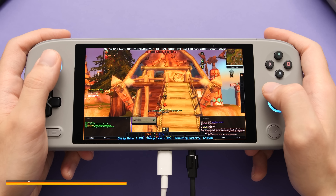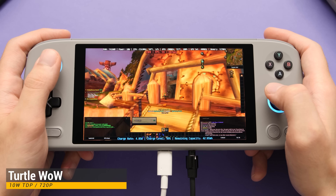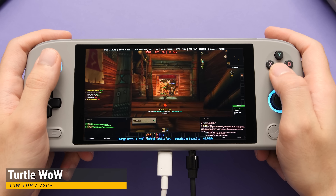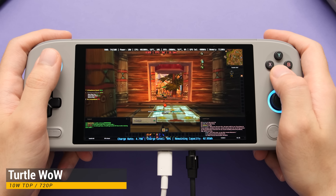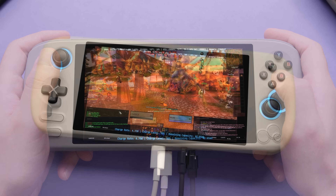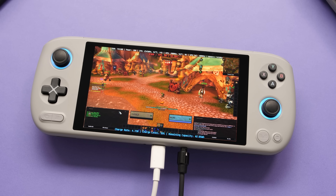That's going to wrap up things on this first look at the Aya Neo Air Plus. This thing is now on IGG with a lot of different options available. I tested the flagship version in this video, but a lot of what I covered here applies to the other models as well since the parts are shared between them. I have some more videos planned on this one, so if you have any questions or anything else you want me to cover next, feel free to leave those down below. Happy gaming everyone, take care.